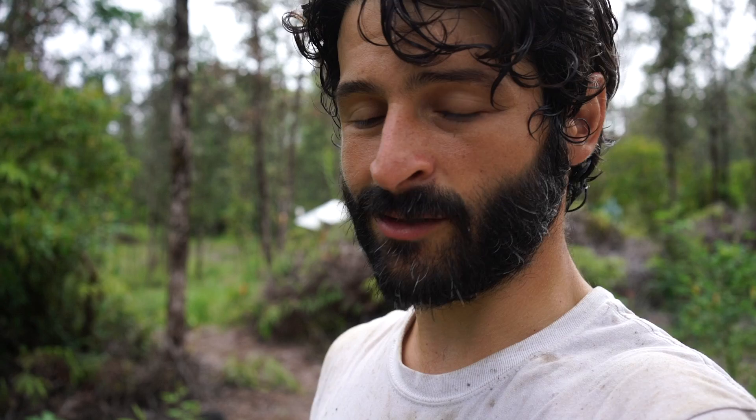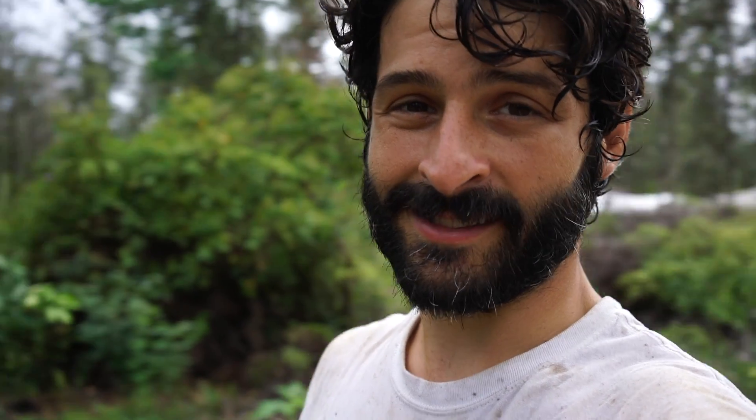That's it. Thanks for watching. And don't be afraid to pee on your trees — because it's good for them.